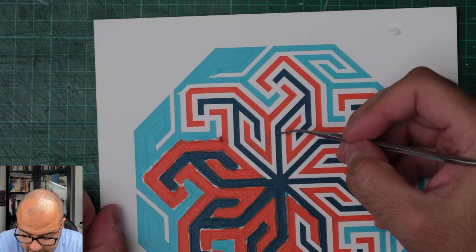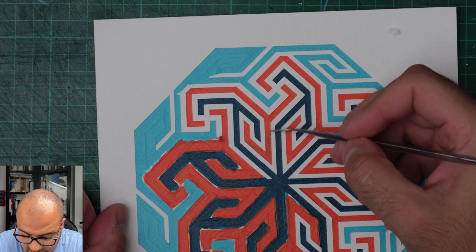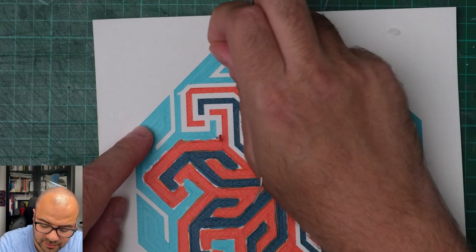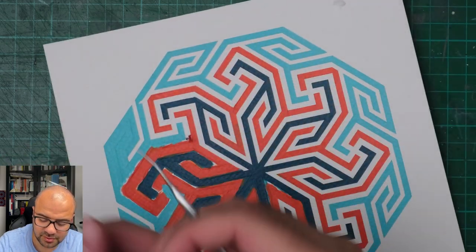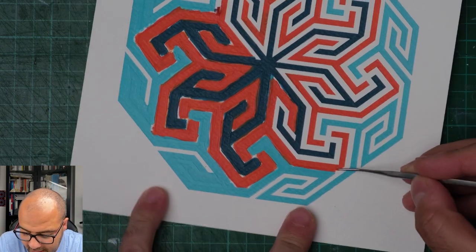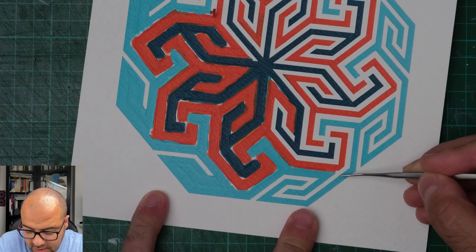I can see there's a bit of green underneath the orange here - again, this is one to fix. I'll show you, once we complete peeling the stencil, how we can fix all these mistakes.